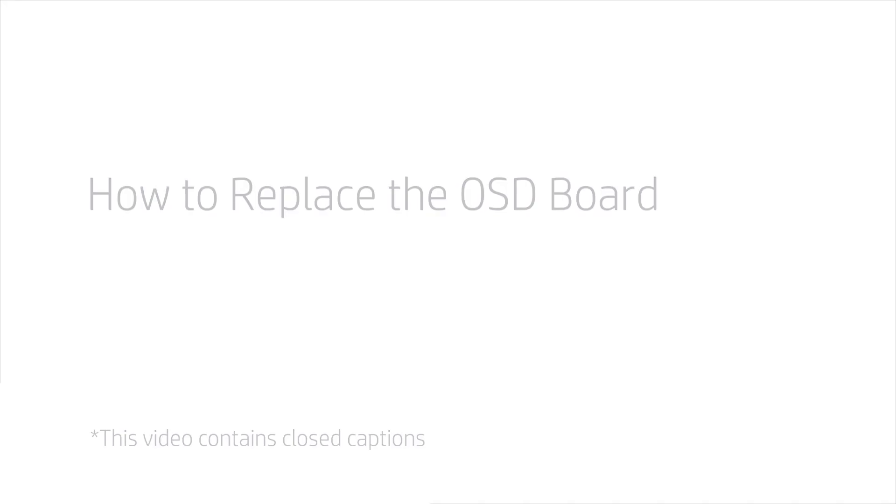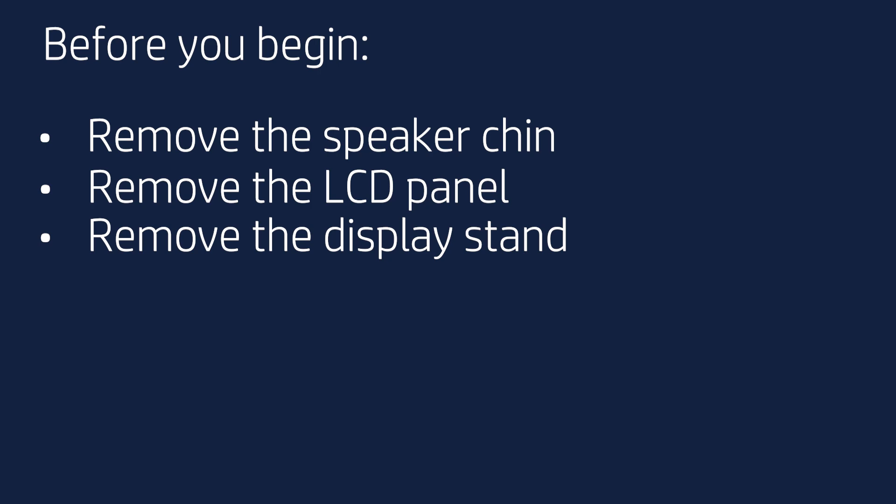How to Replace the OSD Board. Before you begin, remove the speaker chin, LCD panel, and display stand.